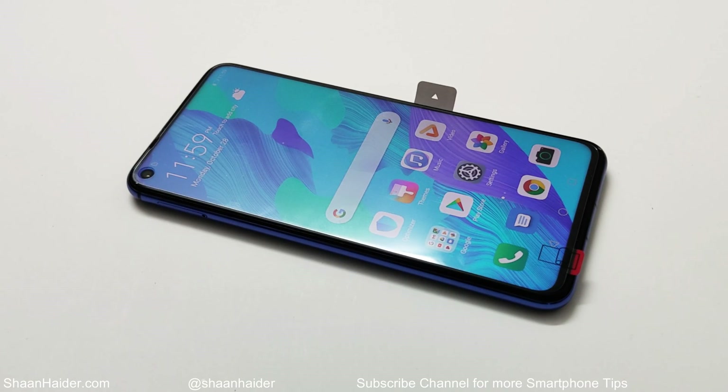What's up guys, this is Sean Heather and in this video I'm going to show you how to unlock and remove any kind of security like pin, password or fingerprint data from your Huawei Nova 5T or any of the Huawei or Honor smartphones to get the access back to your device.